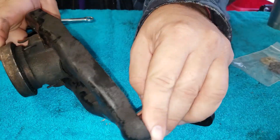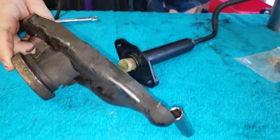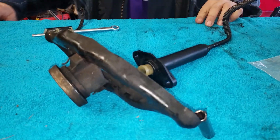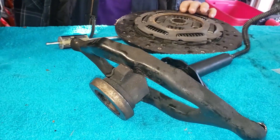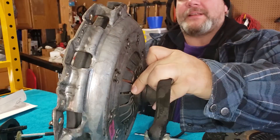When you push in the clutch, this pushes out and pushes up against the pressure plate. So that throwout bearing — it should push up just like that.